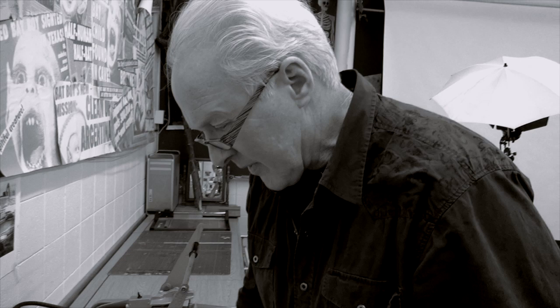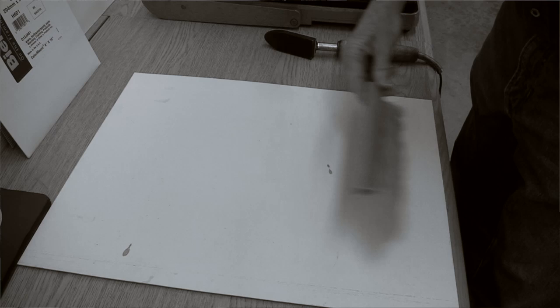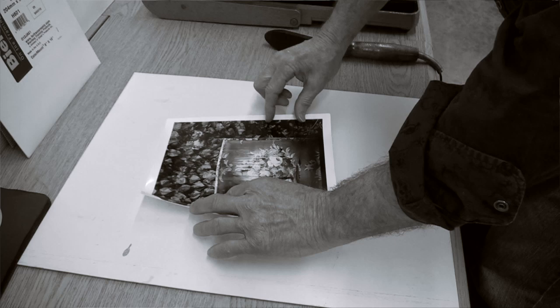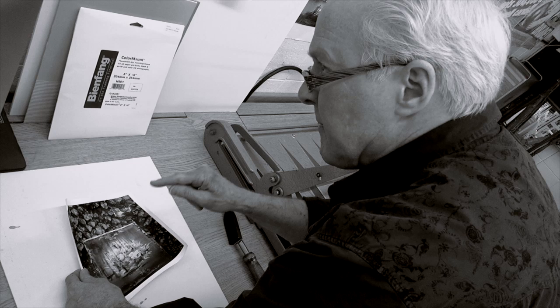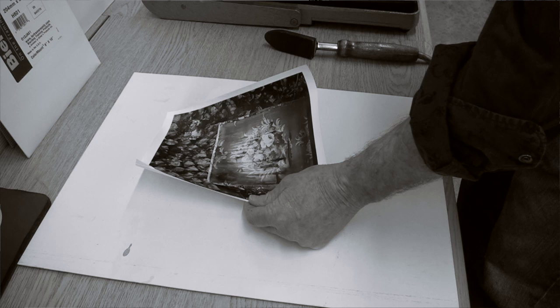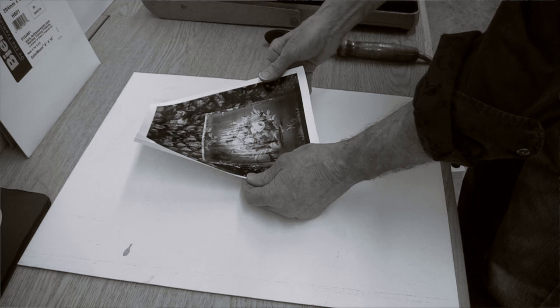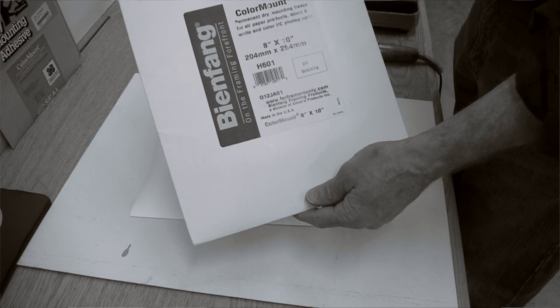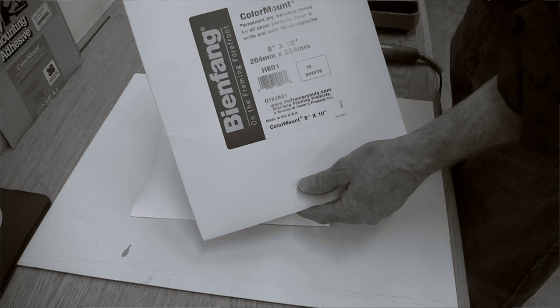I've got a little space here to demonstrate putting the tissue on the back of the print. I'll clean off the area first. Here's the photograph—and actually, looking at it, I notice there's a little spot. After I dry mount it I'll retouch it. Some photographers like to dry mount first then retouch; others prefer to retouch first. I suppose it depends on which you're worse at. This will be an easy one to retouch—just a little dot. Now I'll turn the print over.